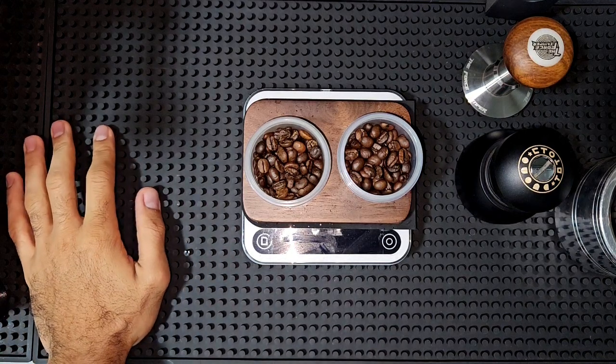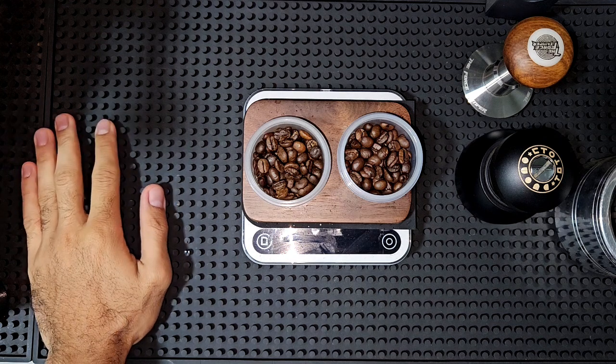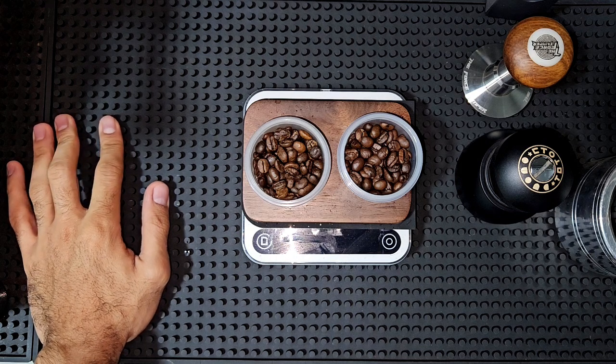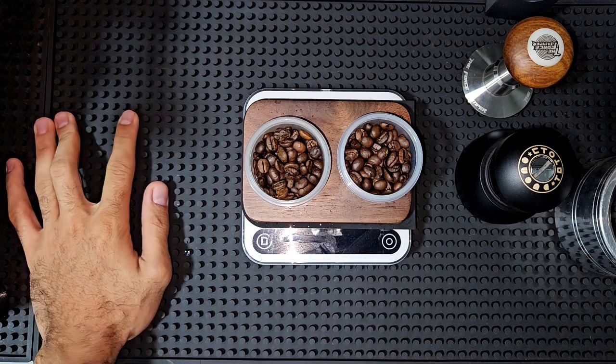Good morning guys and welcome to a new video. The idea of today's video is about espresso extraction. I've noticed comments on my videos, especially the Pico Presso videos, where people are asking why I have much more crema than they get.